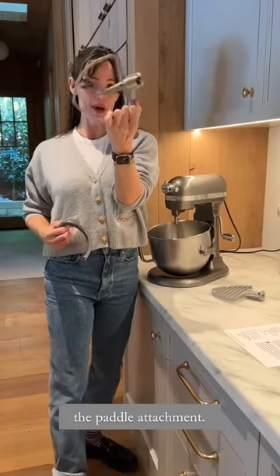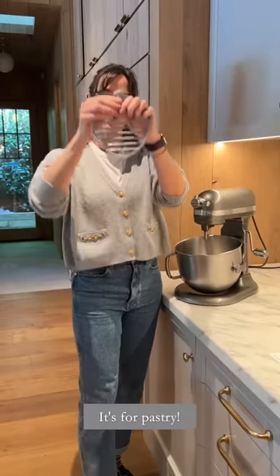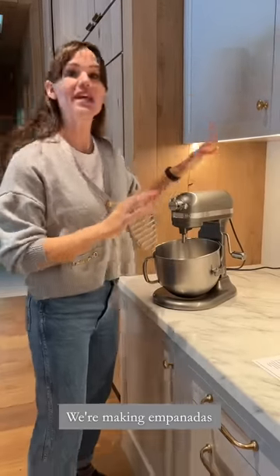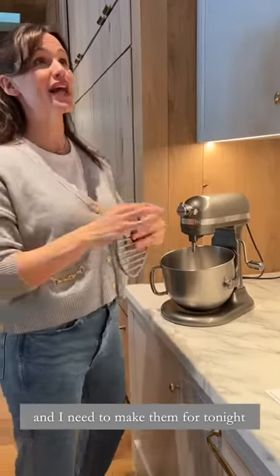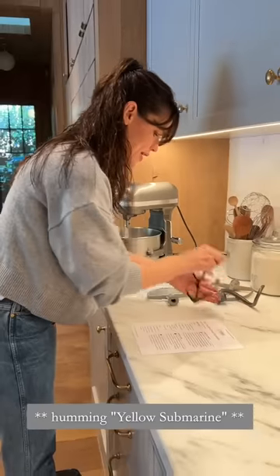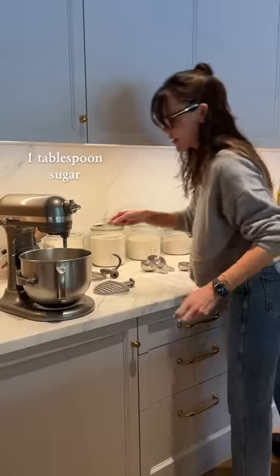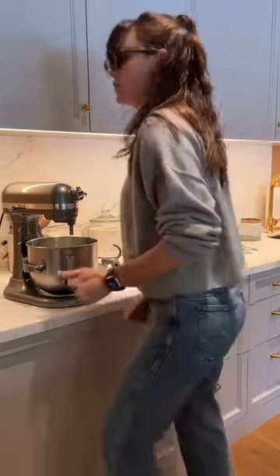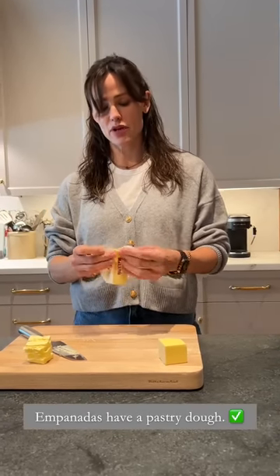You've met my best friend the paddle attachment — my next of kin, the dough hook. It's for pastry, cuts through the butter. Let's try it. We're making empanadas because my kids love them and I need to make them for tonight. Also, I did my makeup. Empanadas have a pastry dough — there's no 'basically' about it.